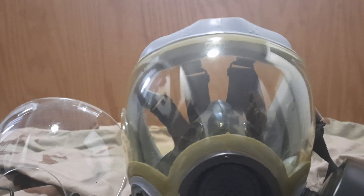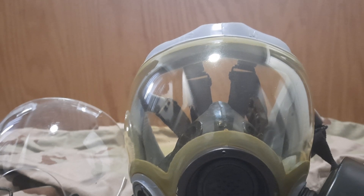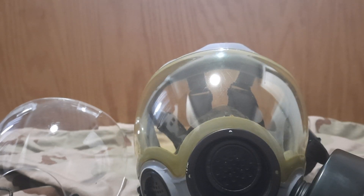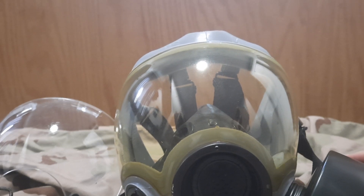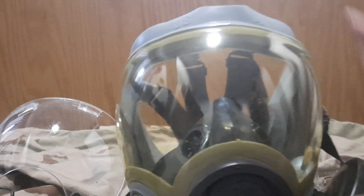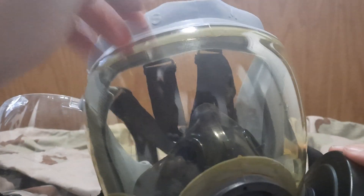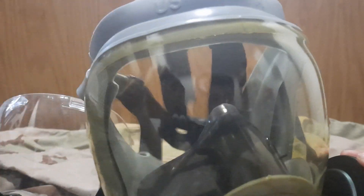I wouldn't use this mask as a prepper, mostly because of the material it's made from — it wouldn't do well against blister agents. The blister agents would eat right through it. Even with the outsert, there's obviously going to be a gap up top where it could leak through.